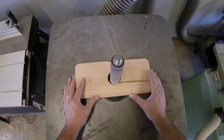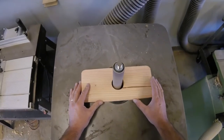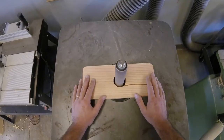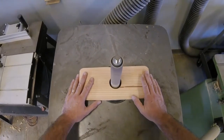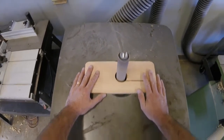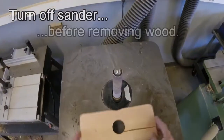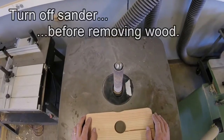You can see that it's removing very little material — this is just for doing touch-up work. When I'm done, I move my work away from the cylinder, take a step back, and turn it off. After it's stopped, I can remove this, clean up my mess, and I'm done.